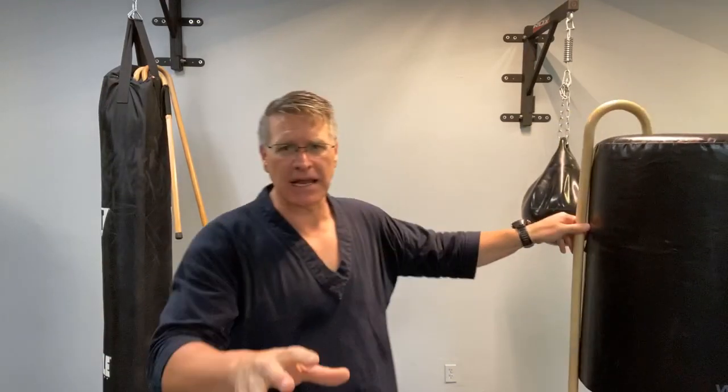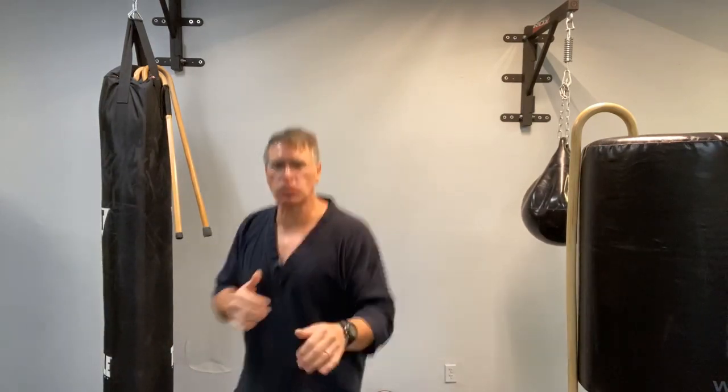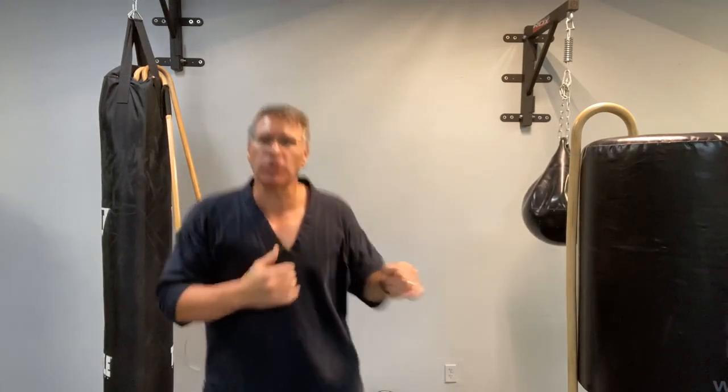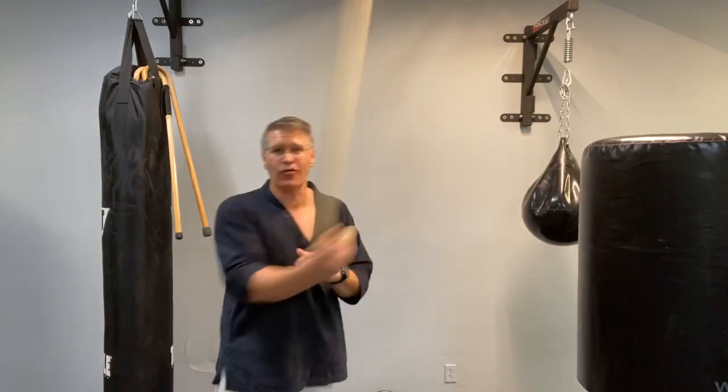Spinning is not used in real self-defense or real situations. What's used is standing still, being able to move, stepping out of the way, striking, following through, striking with intention, hitting with speed, power, balance, and coordination — but not necessarily spinning. Spinning has a rhythm, and if you ever meet any great fighting coach, whether a martial arts or traditional boxing style, everyone will say the same thing: don't get into a rhythm when you fight. Those rhythms are timed. An experienced boxer or MMA fighter will instinctively be able to time your rhythm.